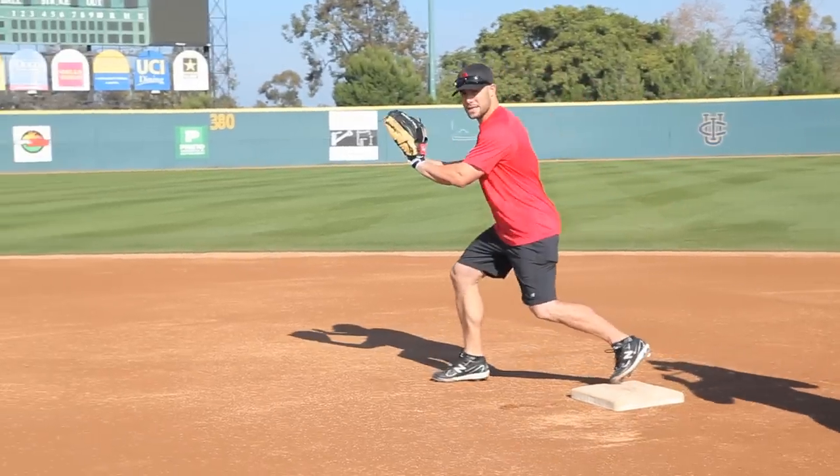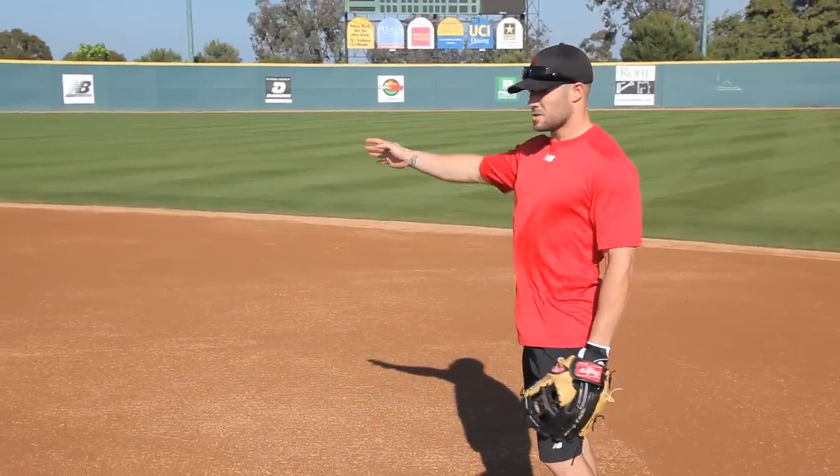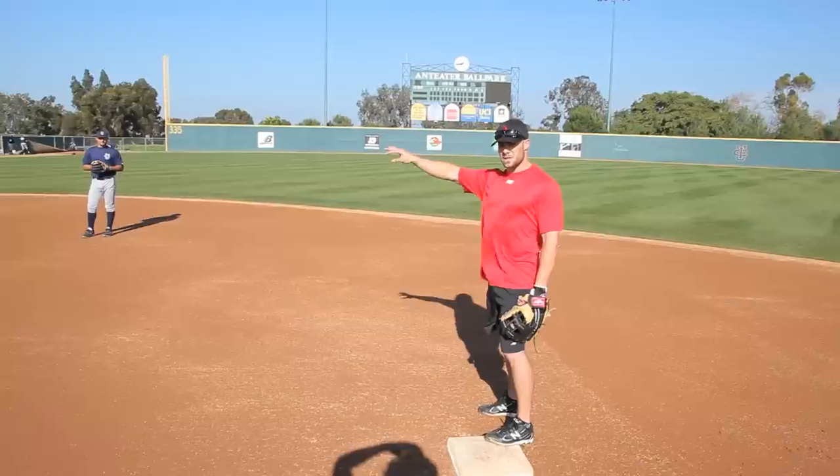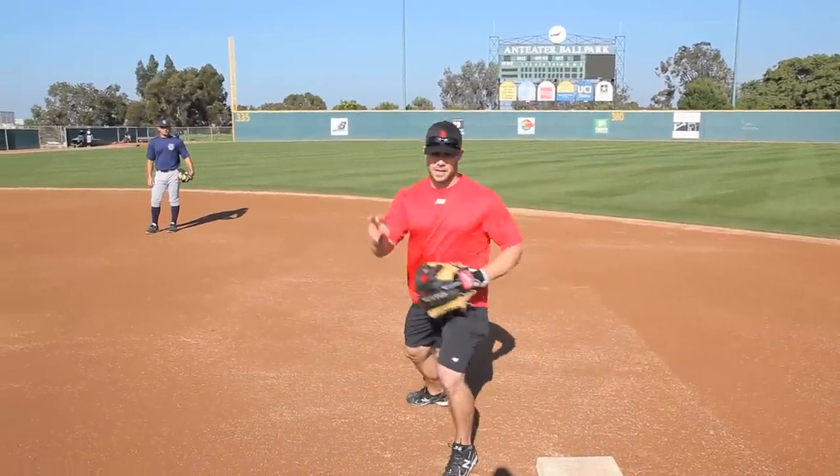With my right foot, I'm going to come get the ball every single time, unless it's to his left — but straight to him or to his right, especially to his right, I want to cut off that throw. So I'm going to cut it off, plant, and throw.